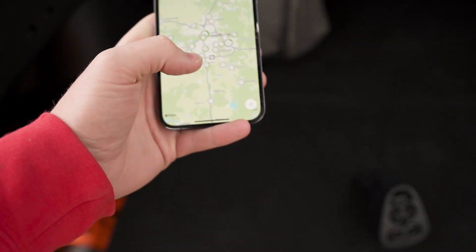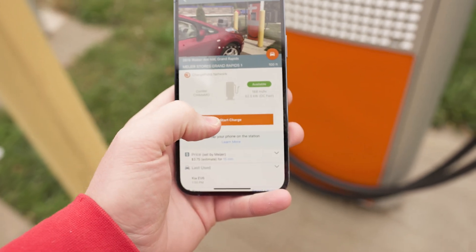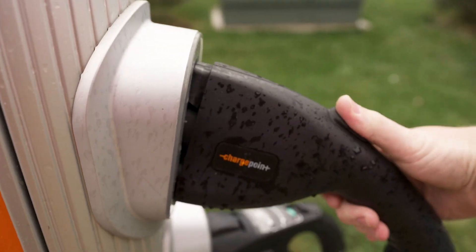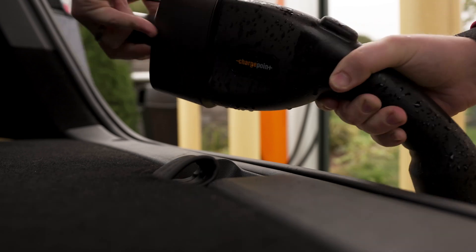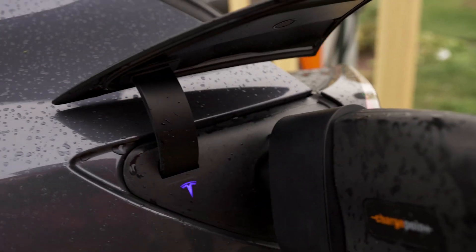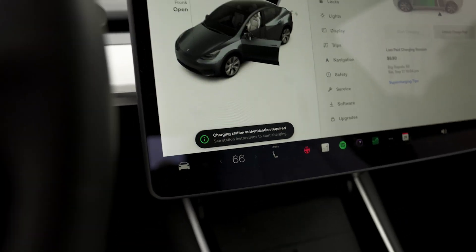Finding the ChargePoint app — it says available, so I'm going to start the charge. It says we can plug in now, so I'm taking this out and plugging it in. It says 'charging station authentication required.'